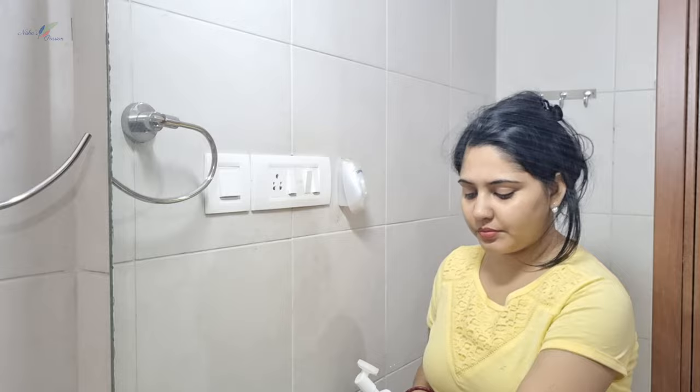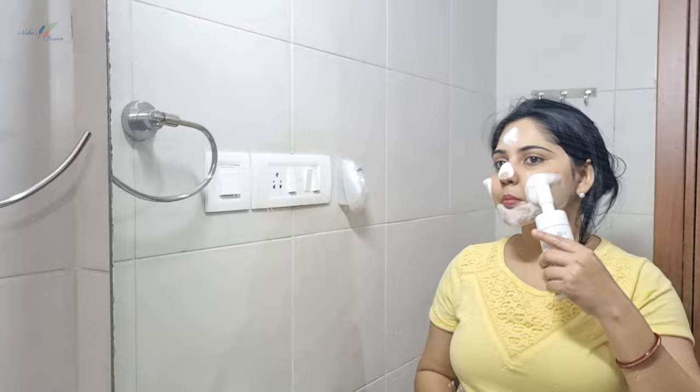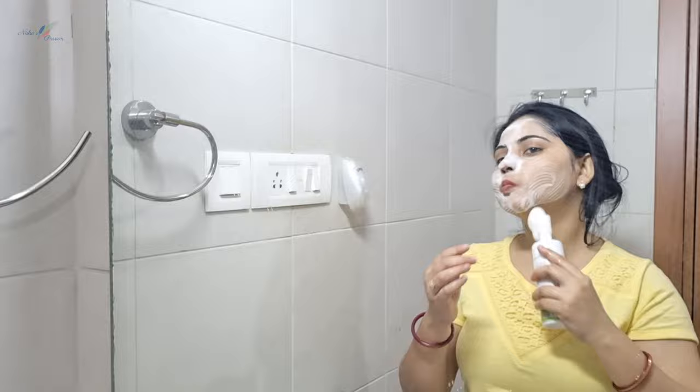The first tip is: do not apply face wash directly onto dry skin — first wet your face with water, then apply the face wash. The second tip is: do not use too much or too little — use only the necessary amount. The third tip is: do not rinse it off immediately; massage gently for at least 2 minutes so the product can work on the skin.